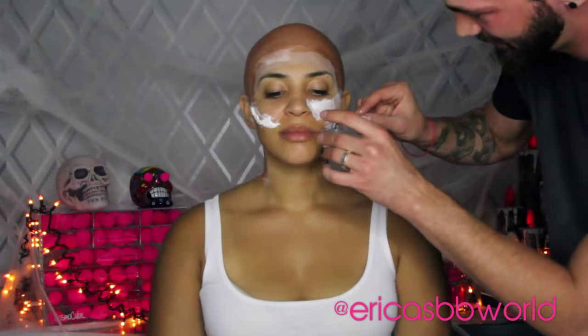Next we take liquid latex and a rolled up piece of tissue to create a scar. Place the tissue on top of the latex and layer the latex over it, then do the same thing on the other side.